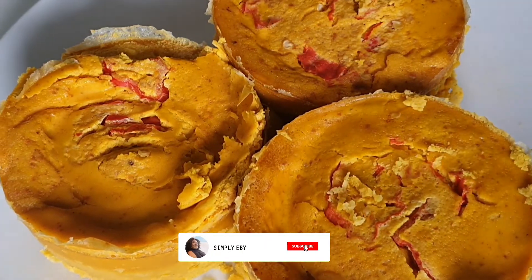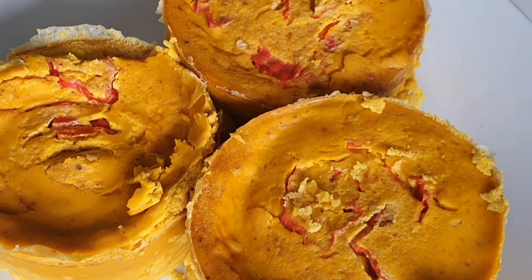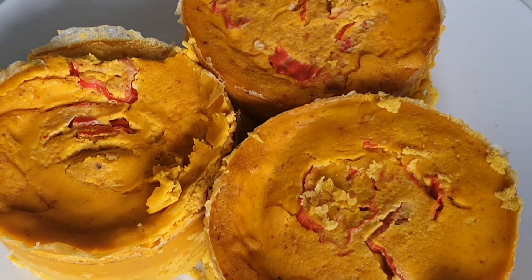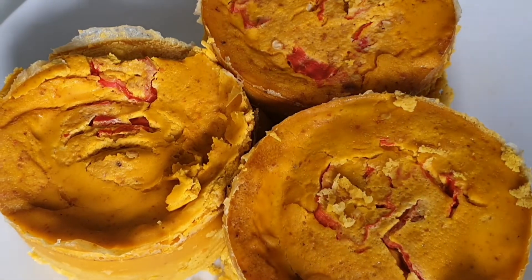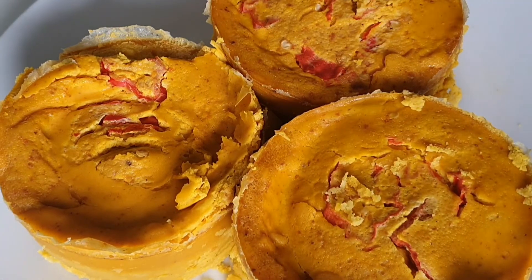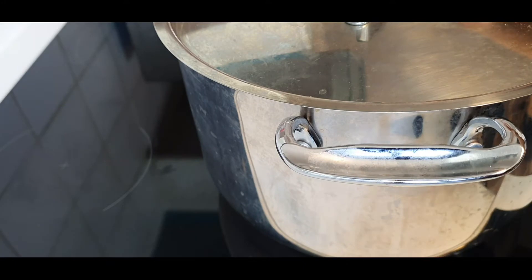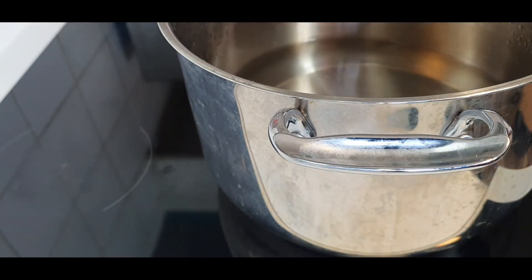In this video today I'm going to show you how to make this recipe. This is one of the best meals I love so much, so I'm going to be sharing how I make my upper with you guys. If you're interested, let's get cooking.